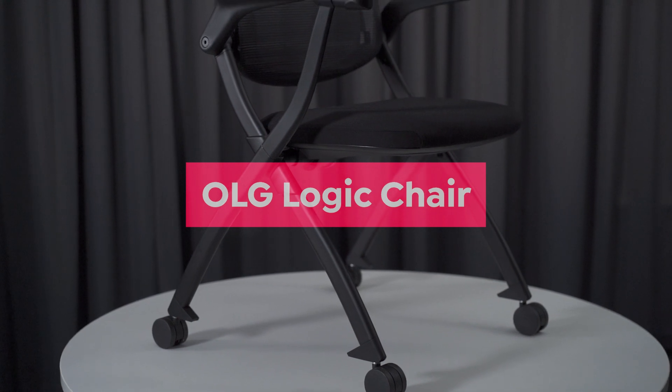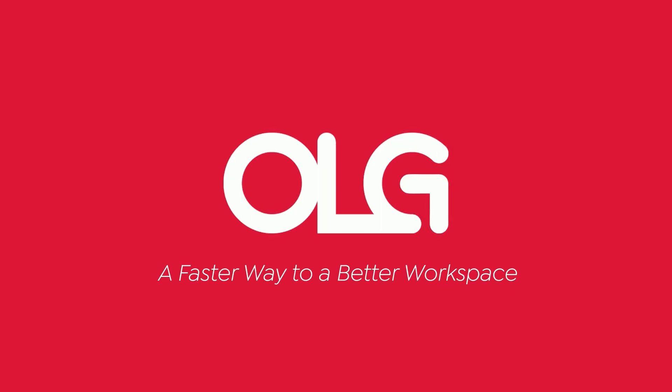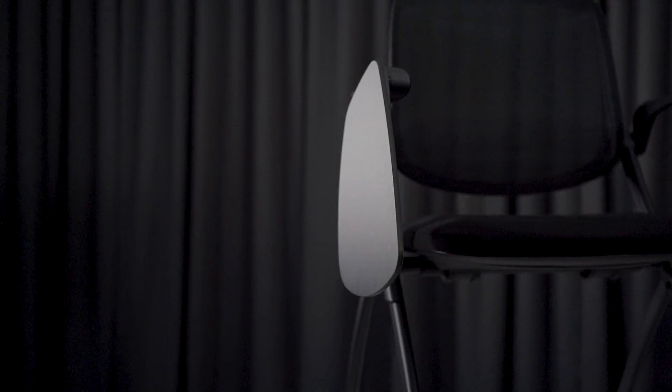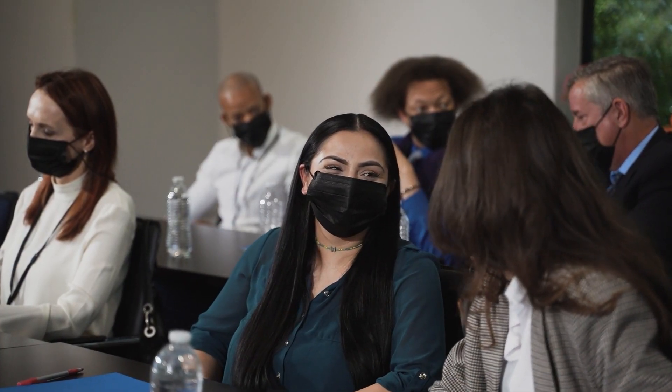This is the OLG Logic Chair. The Logic Chair is our solution to a very specific need in the education and training sectors. For events, seminars and lectures, these industries wanted a versatile, comfortable and mobile folding armchair that was easily deployed and could be packed away just as quickly.